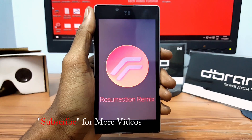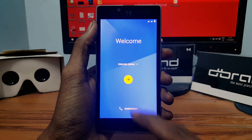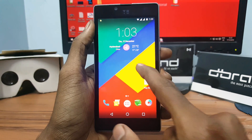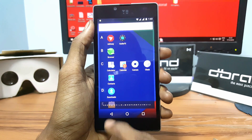The boot may take some time so sit back and relax until it reboots completely. Finally, we have successfully flashed Resurrection Remix ROM on Euphoria, which is based on the latest Android Marshmallow 6.0.1.